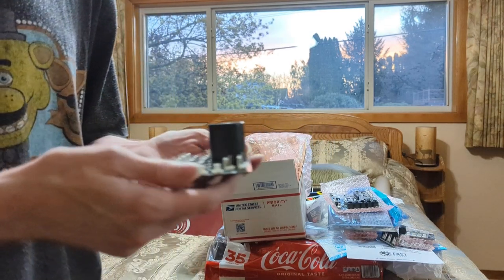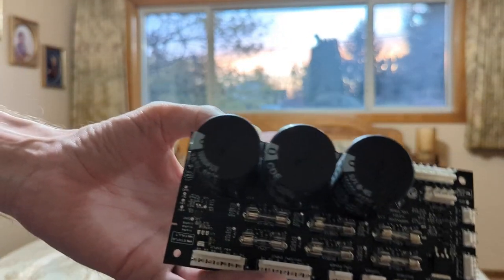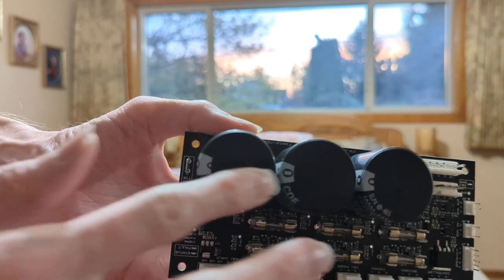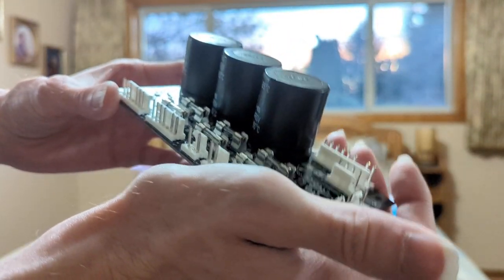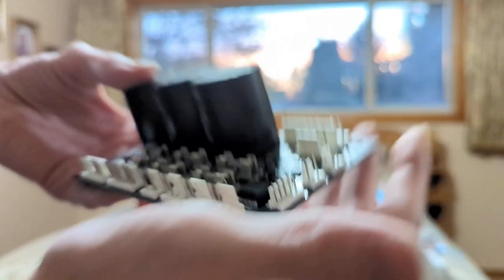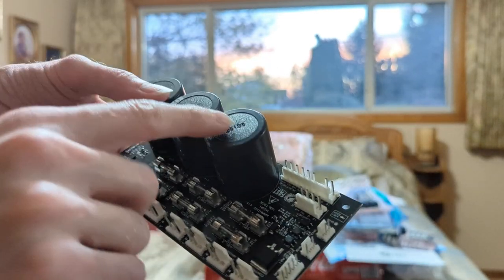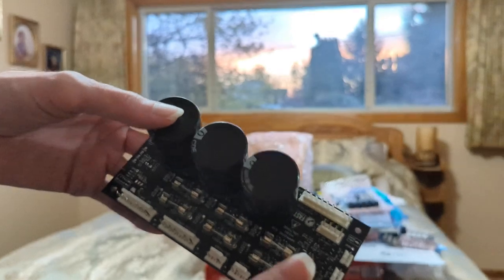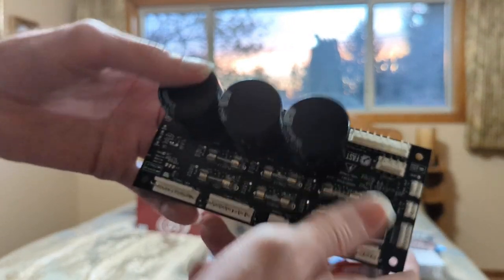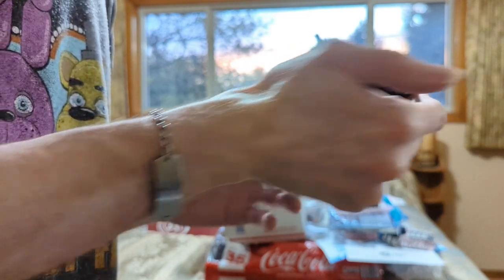Oh yeah, I love chunky electrolytic caps. I think maybe this is the interconnect board — but no, I think it's the power supply, because power supply usually has big ol' caps on it.